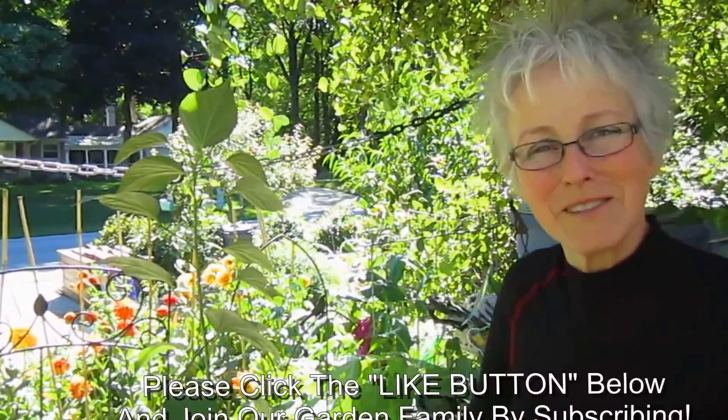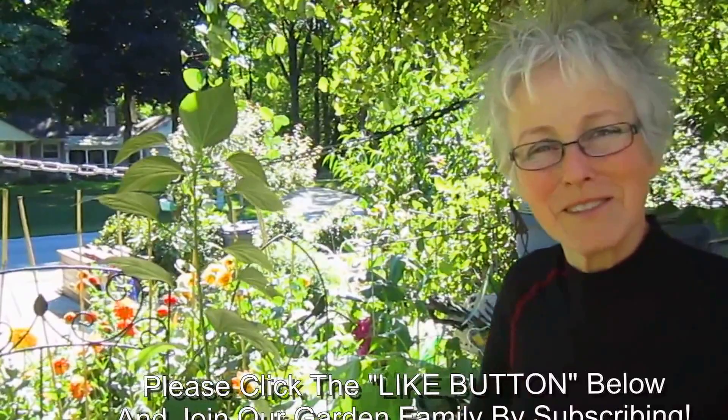So if you enjoyed this video, found it interesting or informative, please give us a thumbs up. We thank you so much for watching. And if you have questions or comments, we'd love to hear from you. And if you want to join our garden family, please subscribe.